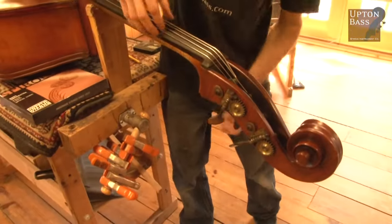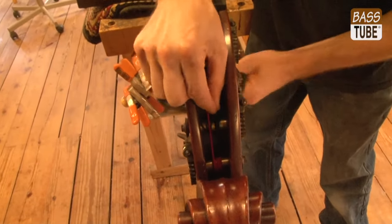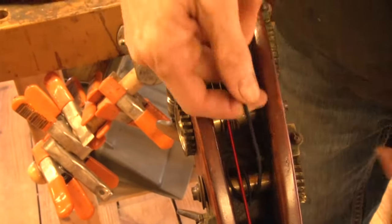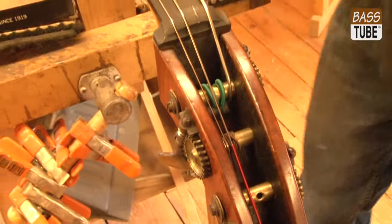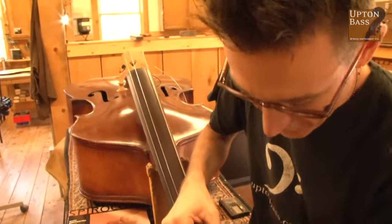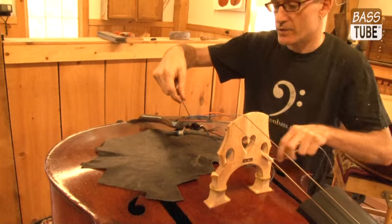Usually what will happen is once the windings start to really come loose within the peg, a lot of times I can grab the end. Be careful because sometimes it is sharp — I'll just push it through and then I can usually grab the string and pull it. I can usually start to remove it much quicker once I get the string out of the hole. Some people wrap the string through the hole a bunch of times; I don't really find that necessary with most modern strings. Put a little something underneath the tailpiece to prevent any scratching. Carefully remove the two old strings.